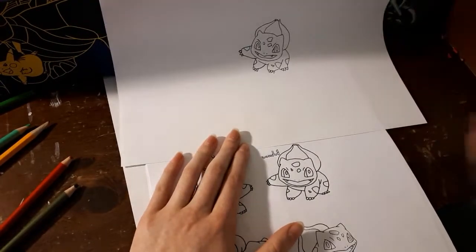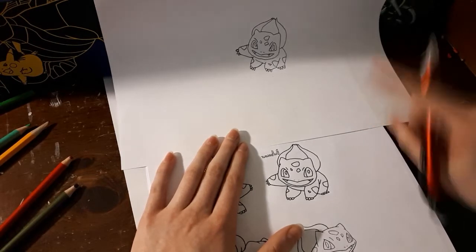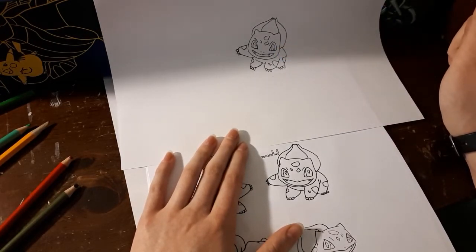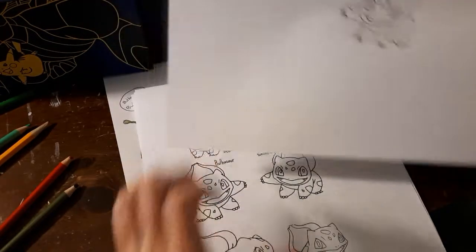Now that I have my outline drawn, I'm comparing it to the actual picture to see if there's anything I want to fix. I made the eyebrow a little bit too long, so I look at it to touch it up. But it looks pretty good, so I think we're going to go with this.